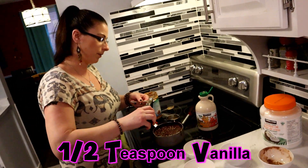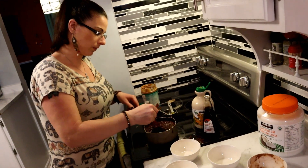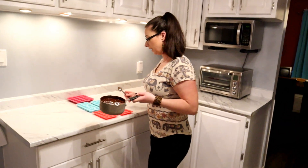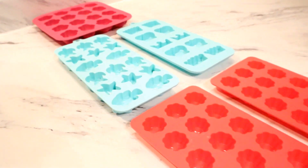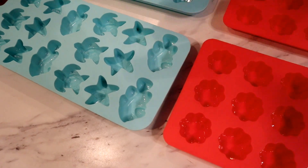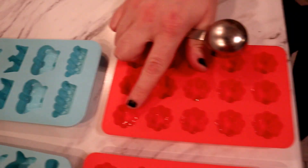We're going to put in half a teaspoon of vanilla. Mix that again — there, now it is done. We're just going to bring it over to our molds. I really like this size. I prefer these molds, but I like to work with what I have. The star molds aren't very good because of the almonds, so when you go to buy molds for the chocolate, I would get bigger ones like these.